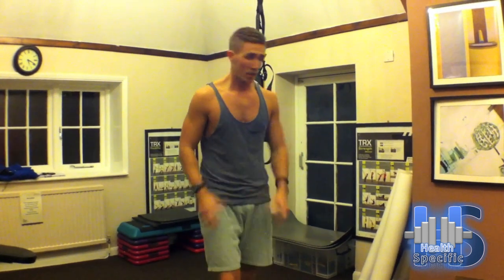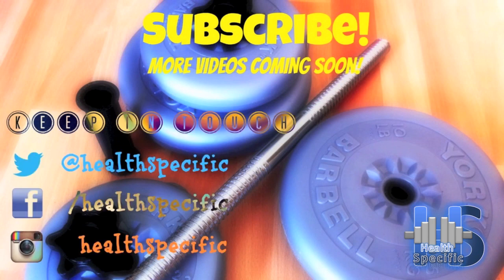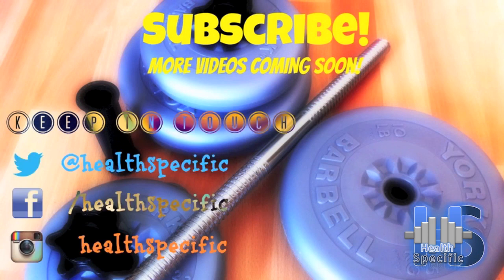Rest for about 60 seconds and repeat it. Aim for 3 to 4 times for a total body workout. Thank you for watching. Don't forget to subscribe and follow us on Twitter at Health Specific. We'll see you again soon. Bye.